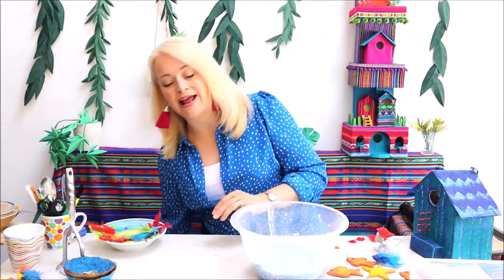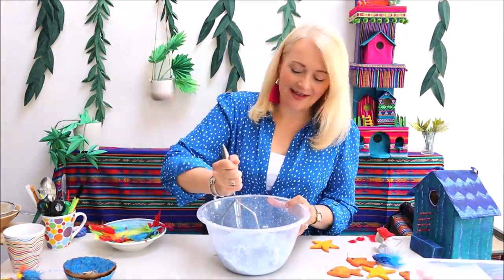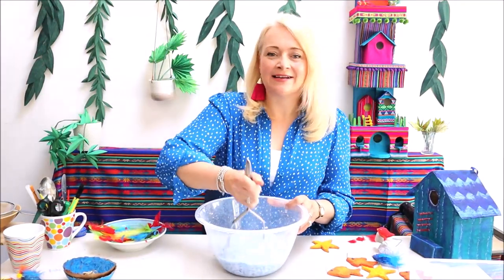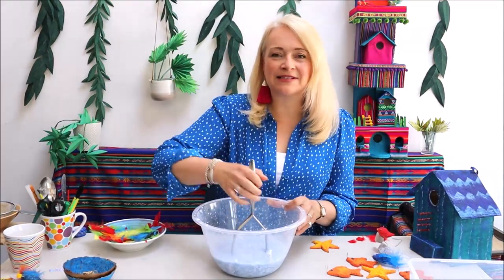You can just leave it for an hour and then get stuck straight in, because if you've got a potato masher you can start to break up that paper pulp. Just do that for a couple of minutes before you start blending with an electric blender and that'll be absolutely fine.